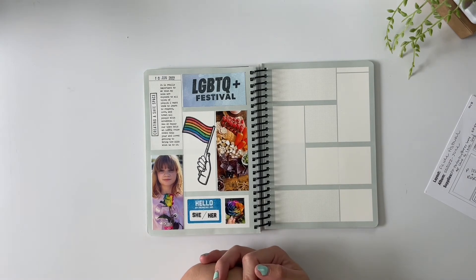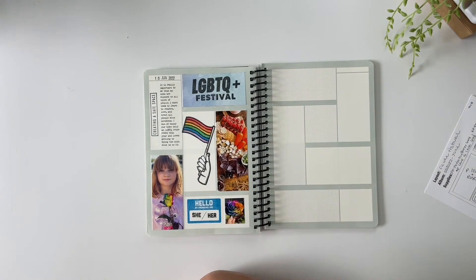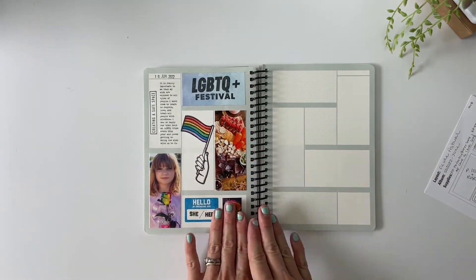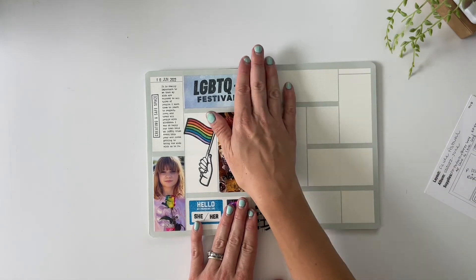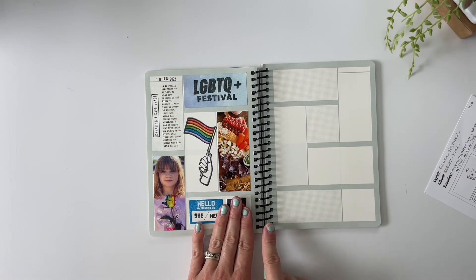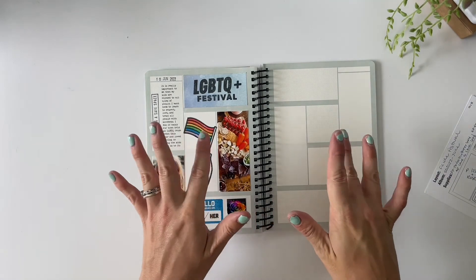I hope you enjoyed seeing this layout come together. I'll be back next week working on the next spread inside of this notebook. I love having the larger coils — I think that makes such a big difference, and it was so much easier than I thought, so I definitely recommend the larger coils. Until next time, friends — I hope you have a wonderful rest of your day and I'll catch you in next week's video. Bye now!